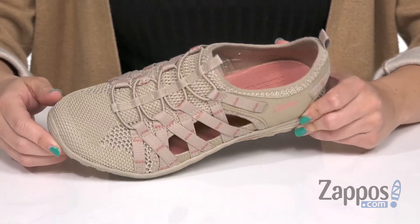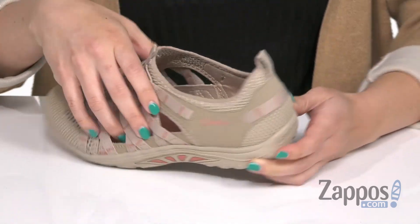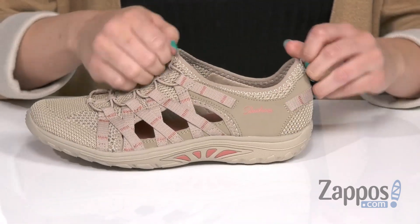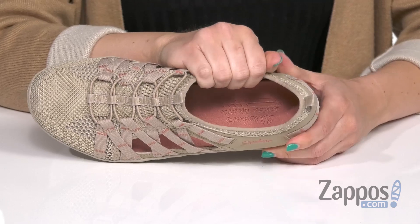These shoes are made with an engineered knit mesh fabric upper so it's breathable. It's also got synthetic overlays at the side and at the back heel. There is a slip-on design here but you've also got bungee laces so it stretches. Front and rear pull tabs so it's easy to pull on.